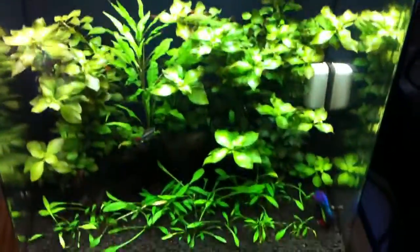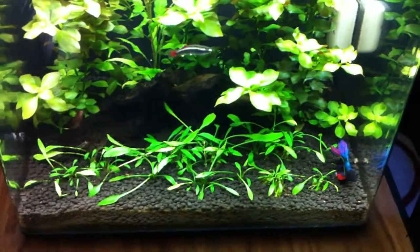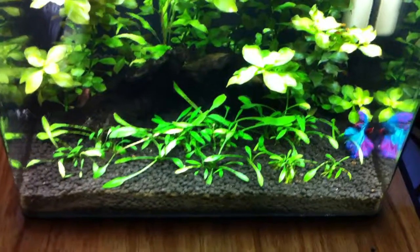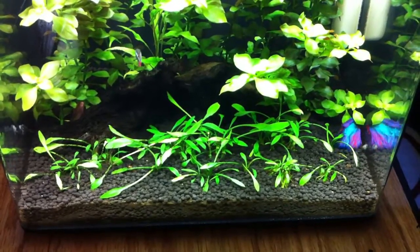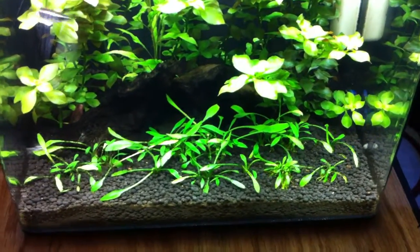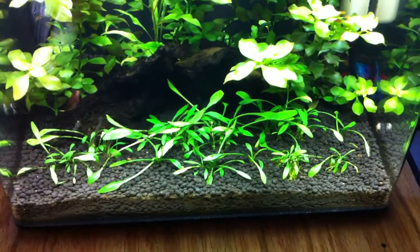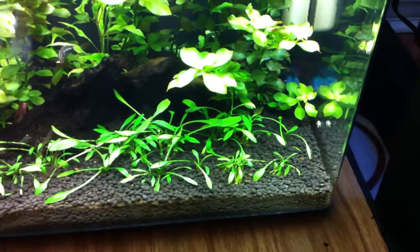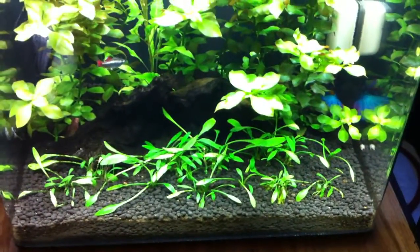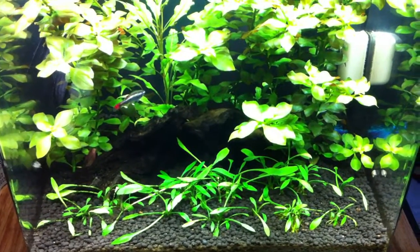Unfortunately one side effect is that it does tend to shade this crypt parva down here at the bottom, so it never really took off like I wanted it to. Somebody mentioned it actually carpets much faster with CO2, which I don't run on any of my tanks, so that could be a limiting factor. It's doing alright — just growing really really slowly. I guess I'm used to the crypt wendtii which grows really fast, and this grows much slower. I can see my lonely white cloud in there — he's been in pretty much all my tanks and is still all by himself with no other white clouds, but I might get a few more.